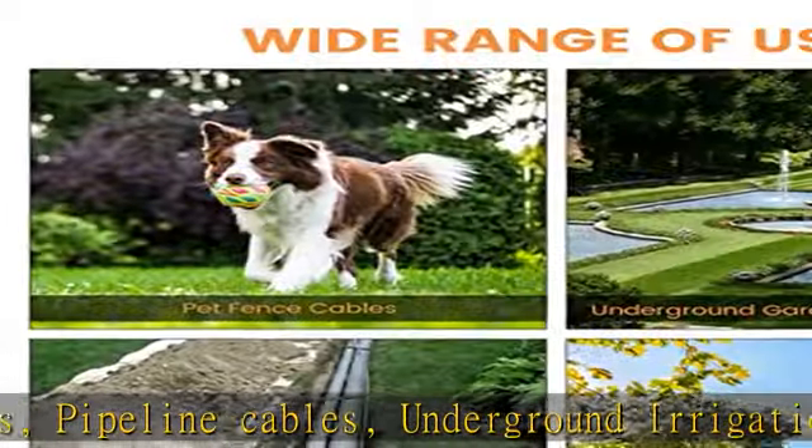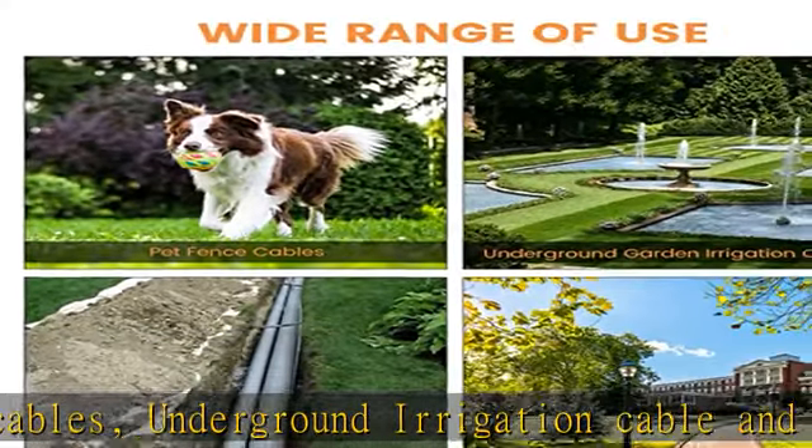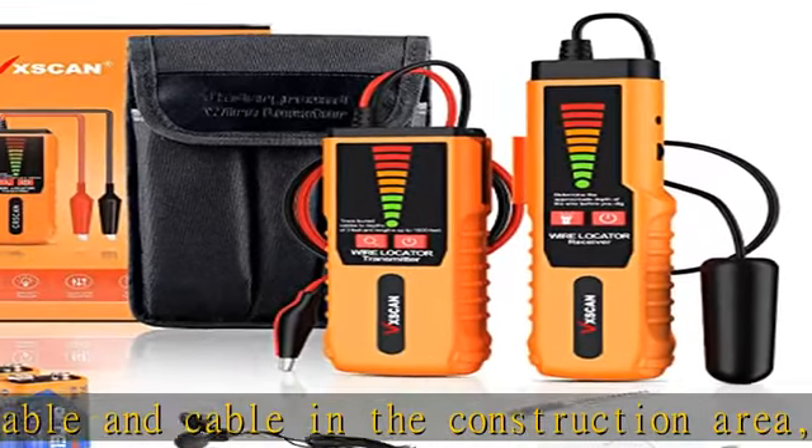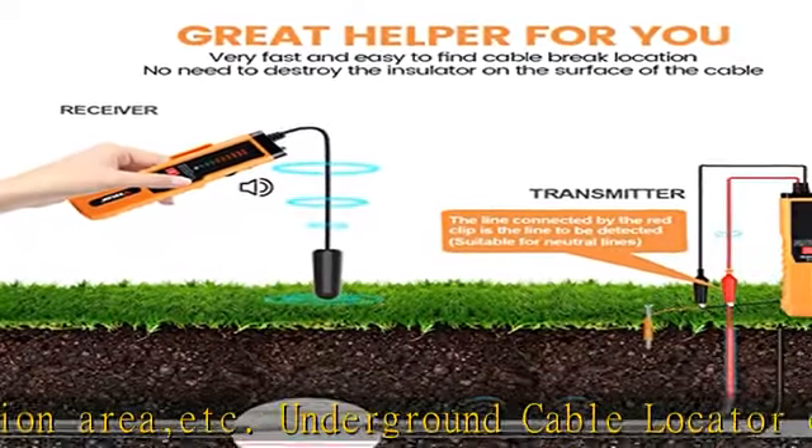The F04 is portable, easy, and fast. You can connect an earphone to the receiver to get accurate location in a noisy environment, with an adjustable volume knob to set the volume properly. The LED torch can also be used at night or in a dark environment.